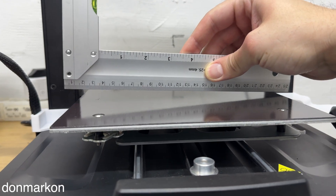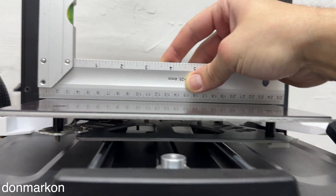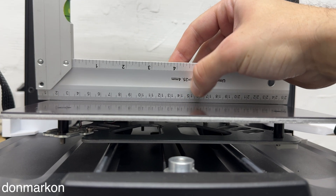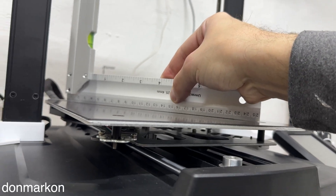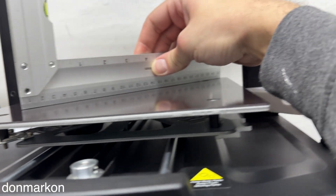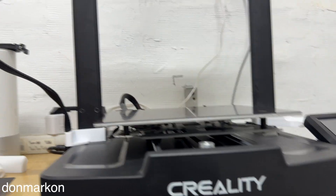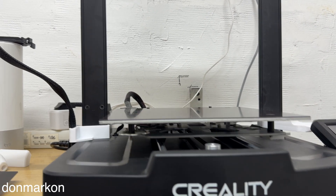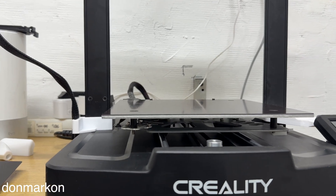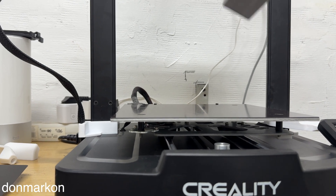Next, you want to check if your bed is physically correct. With a ruler like this, you don't want to have a belly on any spot. As you can see, my bed is really good. If you have a warped bed, the only solution sadly is to replace it, so you should contact your manufacturer. By doing this, you can easily find one of the possible problems why you don't have a good first layer.